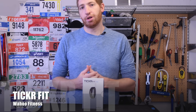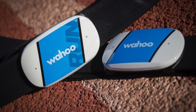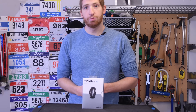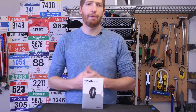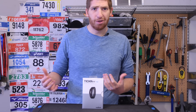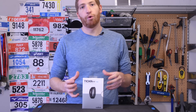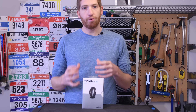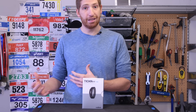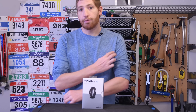The Ticker series of Wahoo products in the past has been the Ticker, the Ticker Run, the Ticker X. They're all heart rate straps, building on what they had well before that — really the first Bluetooth Smart heart rate strap out there, the Wahoo Blue HR. That was like six years ago, a long, long time ago.